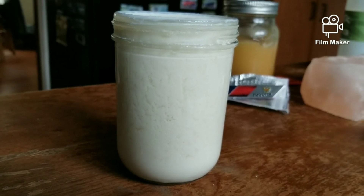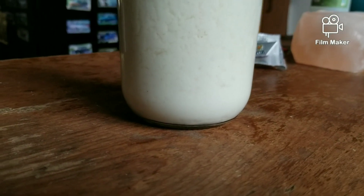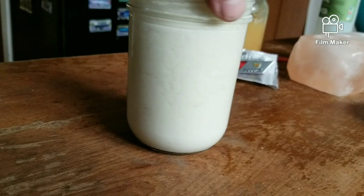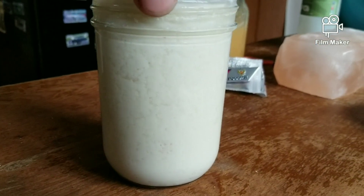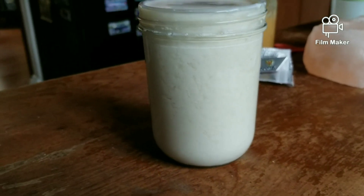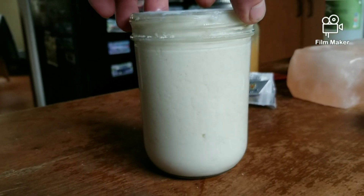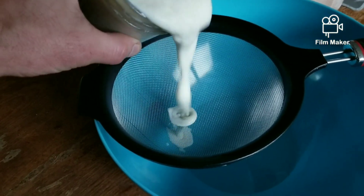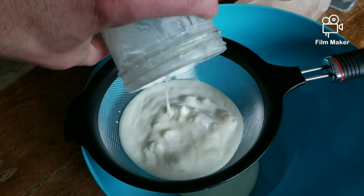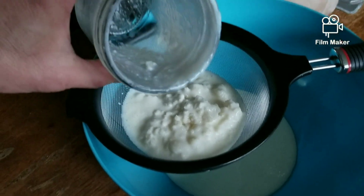Here we are another 15 minutes later — she is done. You can see all the way from top to bottom just slight whey pockets forming. That is an absolutely finished kefir. Once you get that chilled down, the consistency is going to be perfect, just like store-bought kefir.